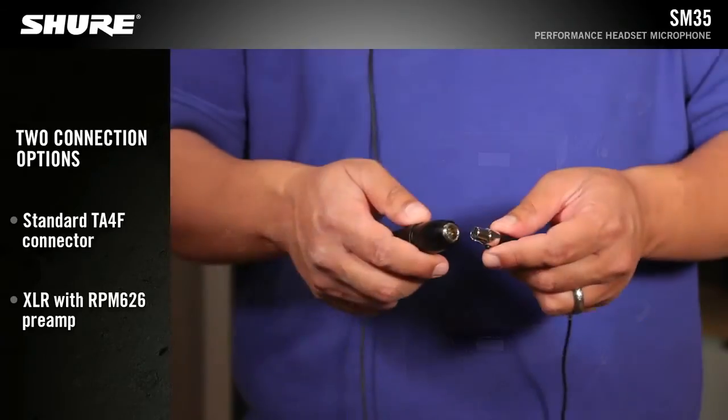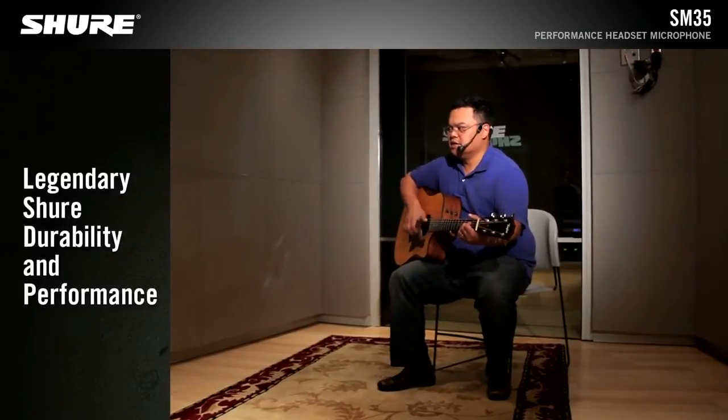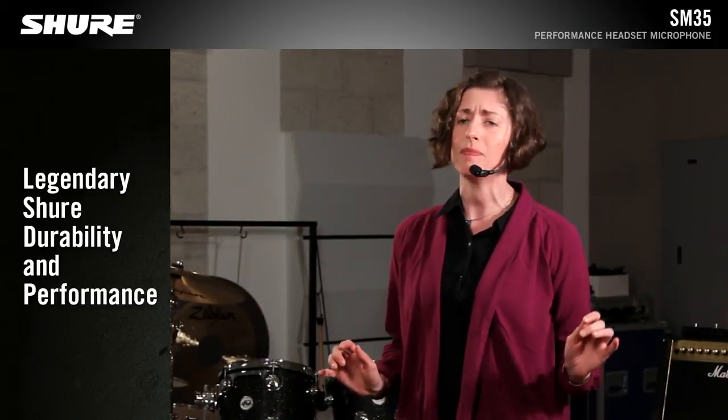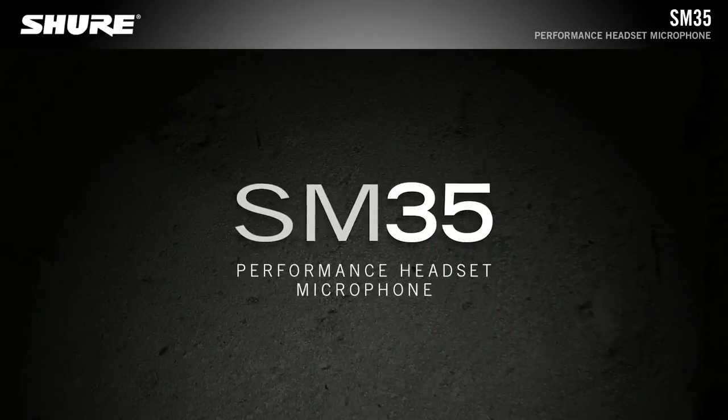An optional hardwired version includes an inline preamp for use in standard wired applications. Built with legendary Shure quality for durability and performance, the SM35 Performance Headset Microphone guarantees a long lifetime of use.